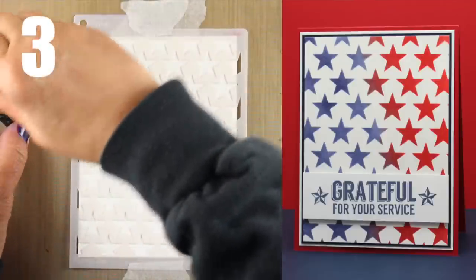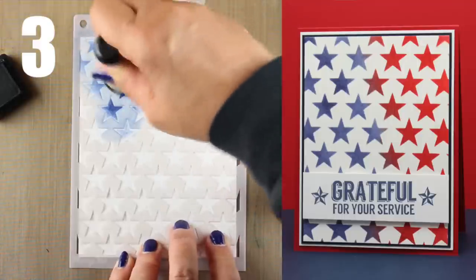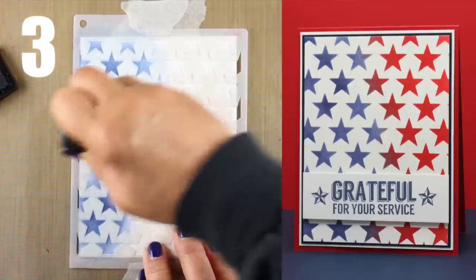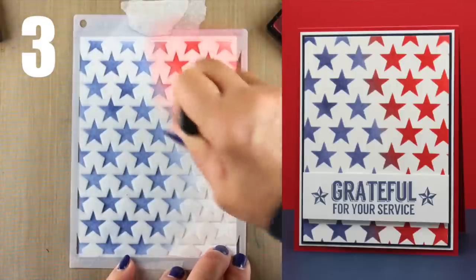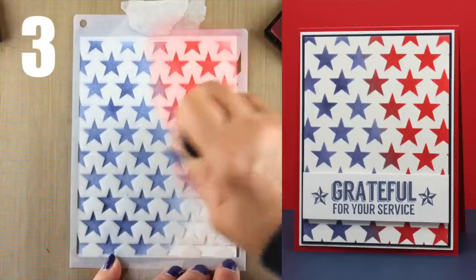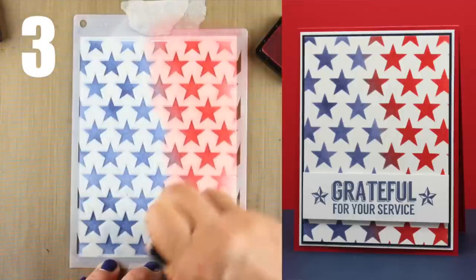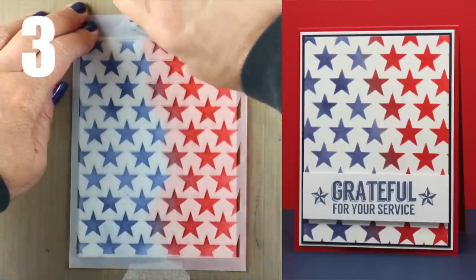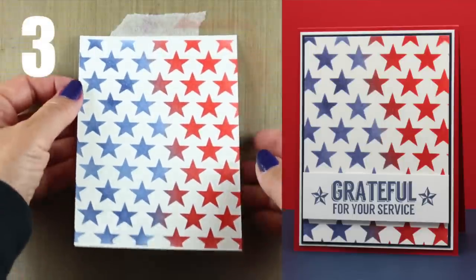Technique number three uses distress inks. I have my blender tool and I'm just going to push the ink through the holes onto the paper. The paper I'm using for this one is Hero Arts letterpress paper, and I really like the way it takes distress inks — it does a really good job. These stars come out super sharp and crisp, which gives the card a really sharp look. The colors mix as they meet across the middle and make a purplish-bluish color. I love each one of these reveals when you pull off the stencil and see the magic created beneath it.